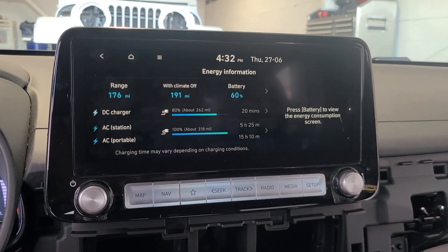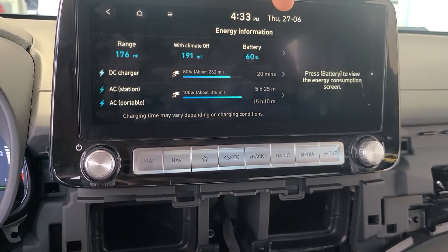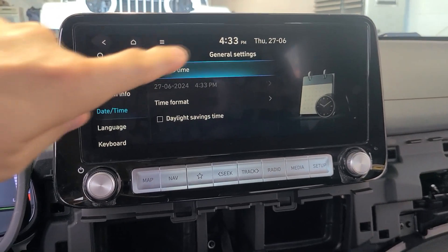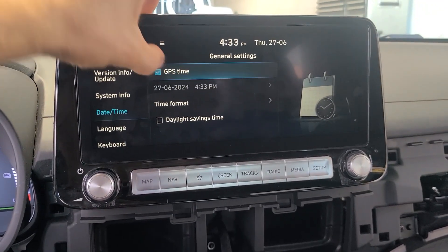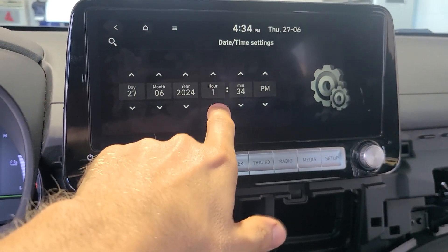Another EU spec quirk that is really bothering me as an American is that it lists the day first and then the month. Another thing is that because GPS time is activated, the time shown is 4:33 p.m., which is the time in Europe. Currently it's about 10:30 a.m. here in Florida. I can disable that and then program in and set the hour to what it should be.